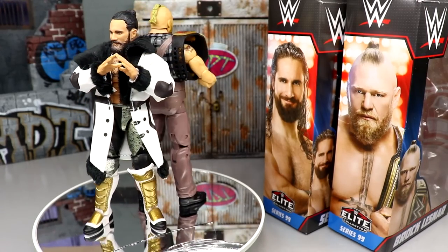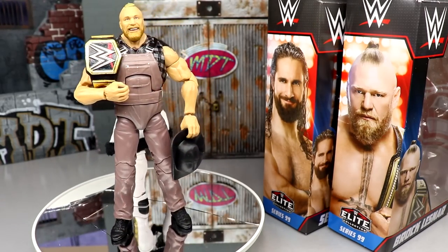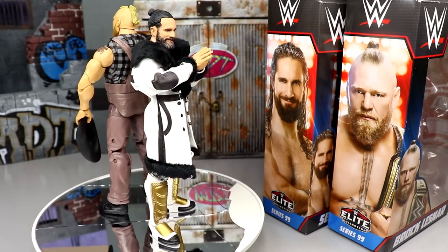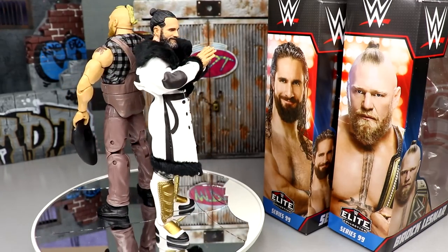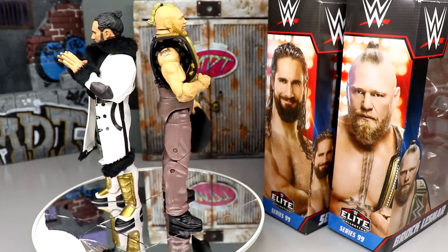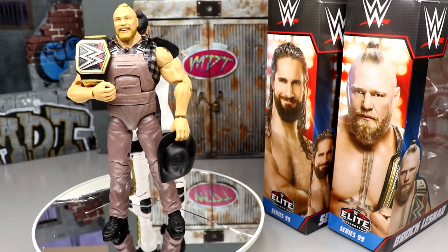I think it pretty much wraps up our two-in-one WWE Elite Series 99 review of Seth Rollins and Brock Lesnar. I want to show how great this figure truly can be when you remove the head sculpt. A lot of people are going to be changing out the head sculpt anyway. Both of these are must-haves. If you're not a Brock Lesnar guy or don't care about the farmer gear, it is what it is — but it's simply too awesome not to grab. I think Brock Lesnar is one of the most underrated wrestlers of all time. Both of these are so fun. If you're an action figure fan, I think you're going to enjoy these.